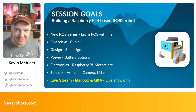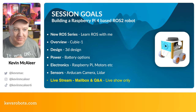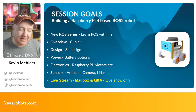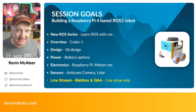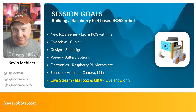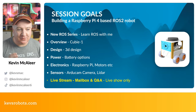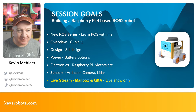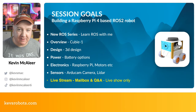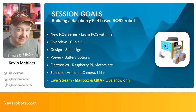I'll show you the work in progress, take you through the 3D design and all the different parts. As I've been learning 3D design, my skills have been getting better — particularly understanding before committing to printing how something will fit together. We'll have a look at how we're going to power this robot, some of the electronics involved: the Raspberry Pi, the motors, the sensors, and a really nice camera module.